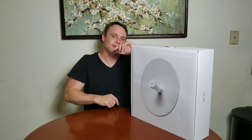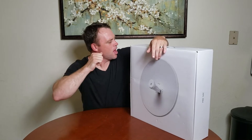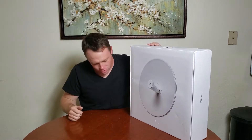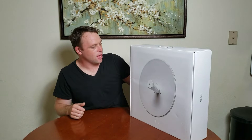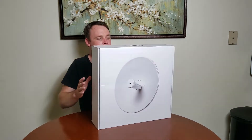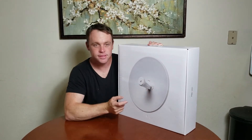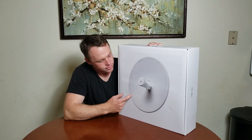Alright guys, we're back again with another adventure. Right now, I got the UniFi Air Max Power Beam AC 5 GHz bridge. This thing is just awesome. It just looks amazing — it looks big. The box is huge. I'm going to unbox this and set this up, see what it looks like all put together.